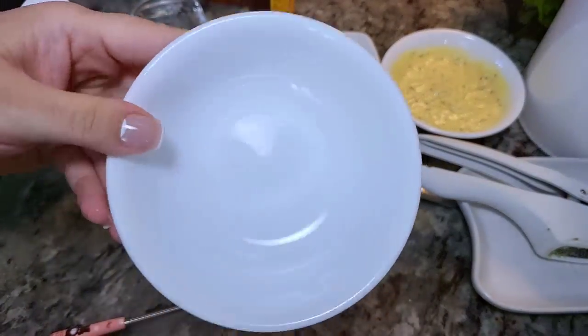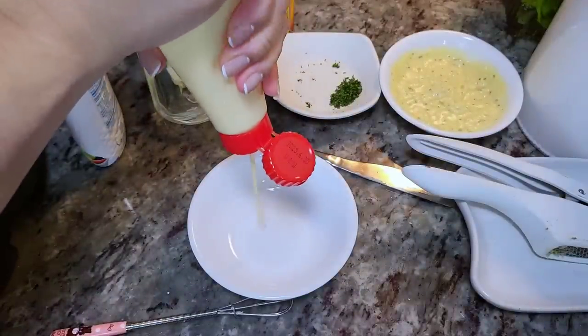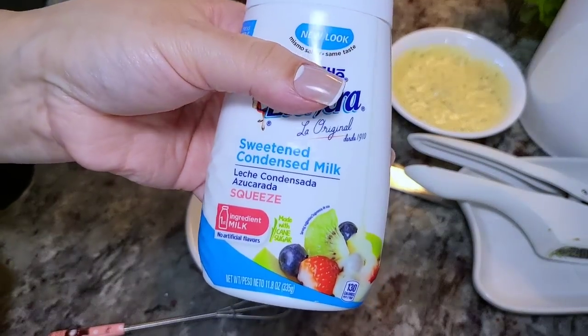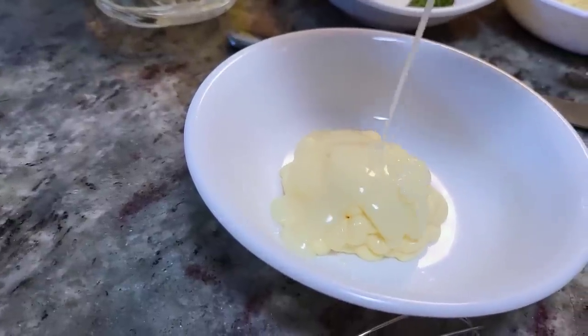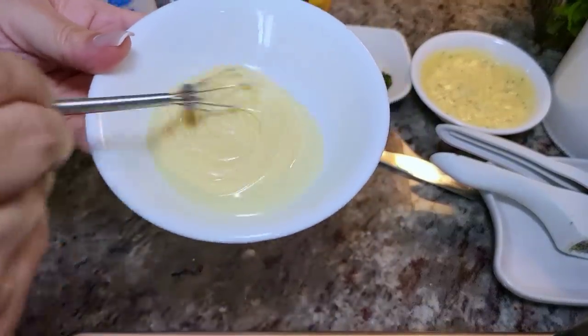For sauce number two, this is quite simple. You may think it's strange, but it's mayonnaise and sweetened condensed milk. When I first saw this video I thought hmm, I'm not sure, but trust me — trust the process. It totally works. I'm going to give this a good mix.